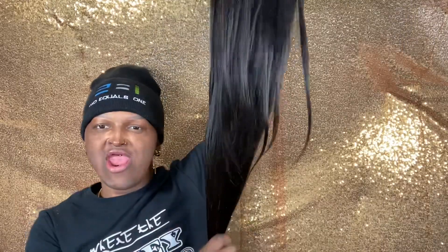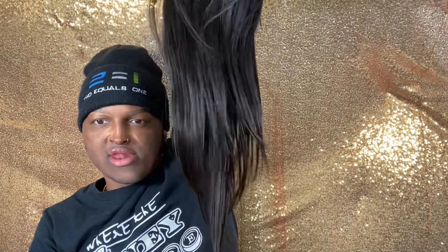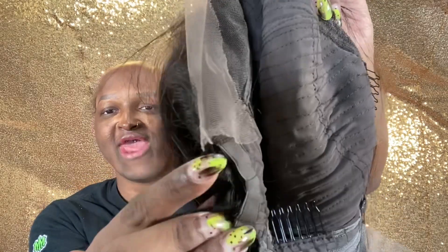Look how long she is, and it looks like she has some layers in there. She already has layers! Let me go ahead and snatch it on off. Let me give y'all the inside details — it comes with four combs, a little lace down here, and an elastic band right here just in case you want to strap it up.